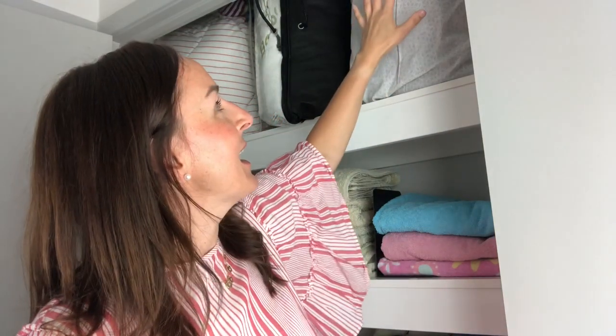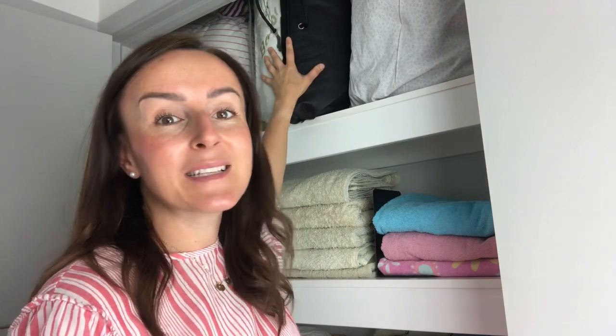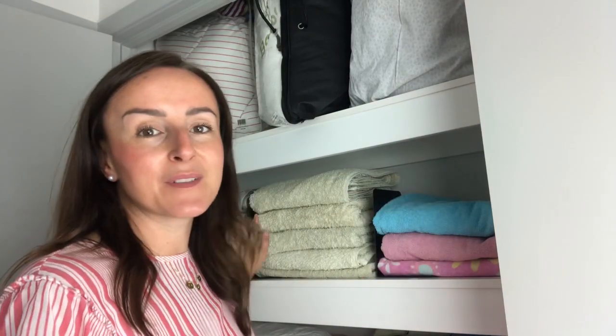Let's go. First, let me show you my linen cupboard. I have duvet covers at the top, spare pillowcases, and also a spare duvet cover for the kids that can be used for either child. The sheets are already on the cover as well — handy if kids have wet the bed and you need a quick change, it's all ready to go. Then I have the towels on the next shelf.